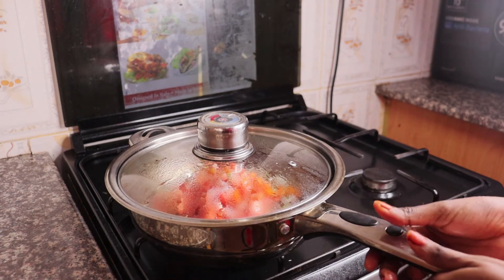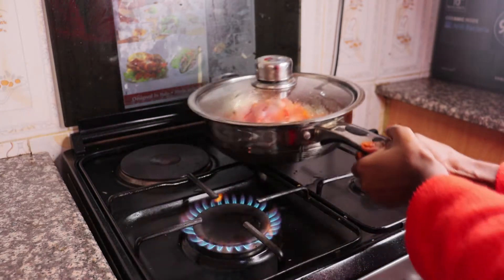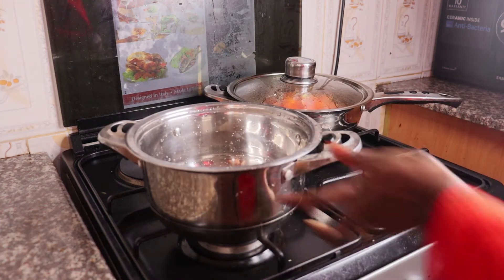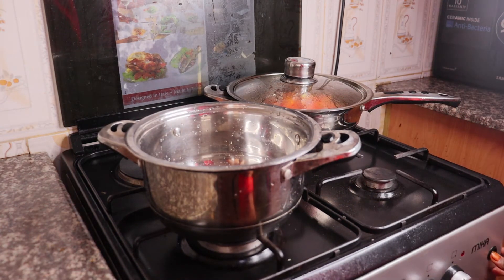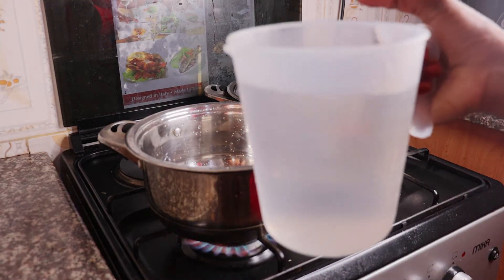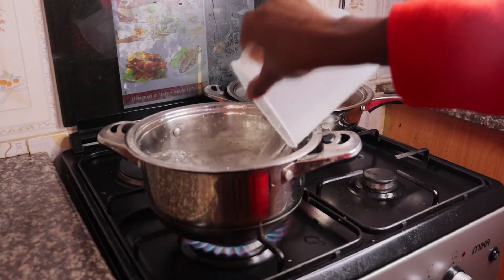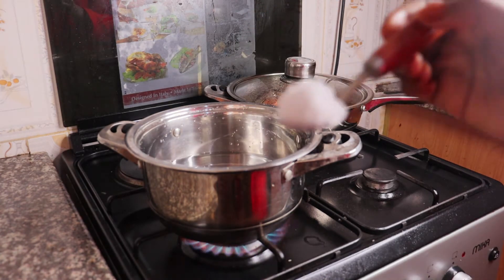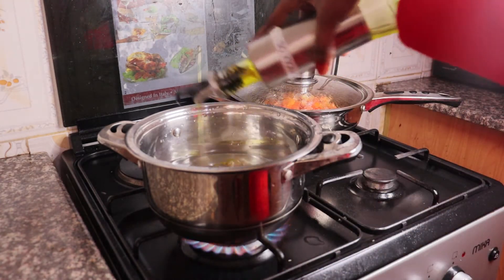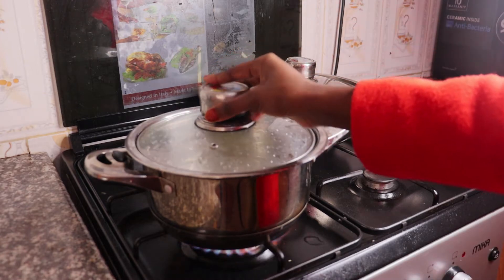We are going to change the stove because we want to cook some spaghetti on this stove. We are going to put it on some fire. This is about three and a half cups of water, some salt, and oil. We are going to let it come to a boil.